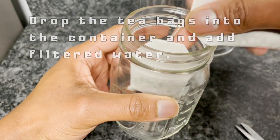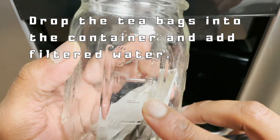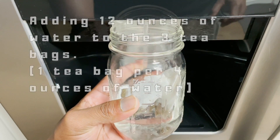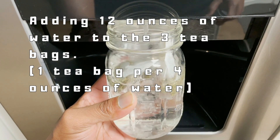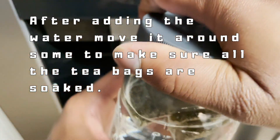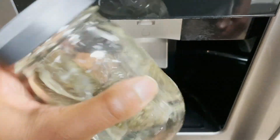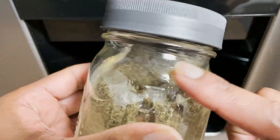Drop your tea bags into the container. You definitely want to use filtered water. We're going to add 12 ounces of filtered water to the container. Now that we've added the water, we're going to move it around a little bit, tighten the lid on top, and shake it up to make sure the tea bags are completely soaked.